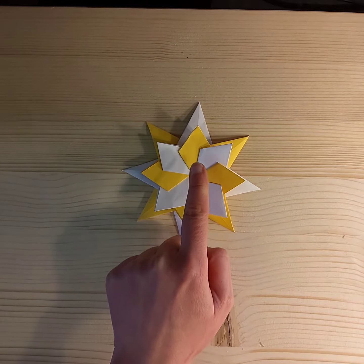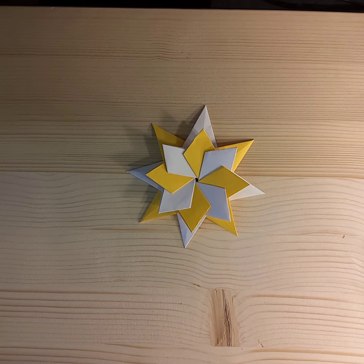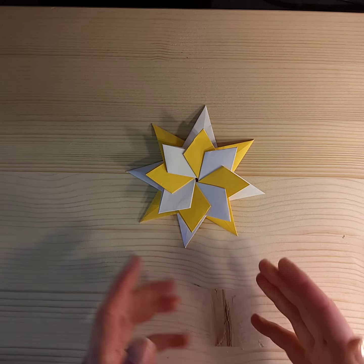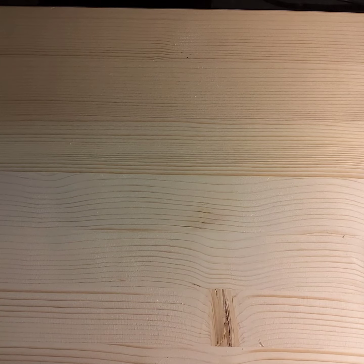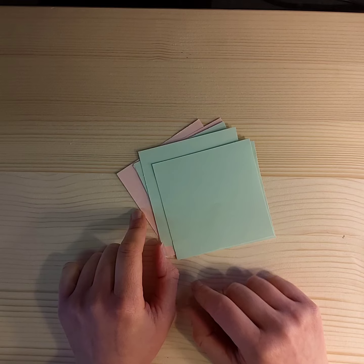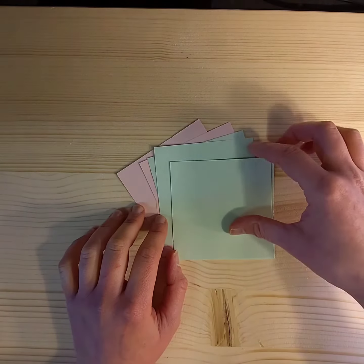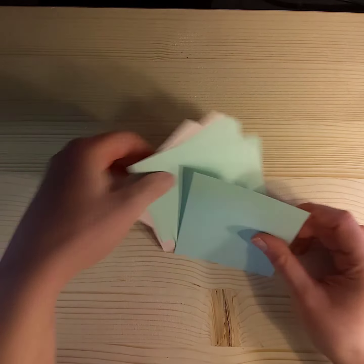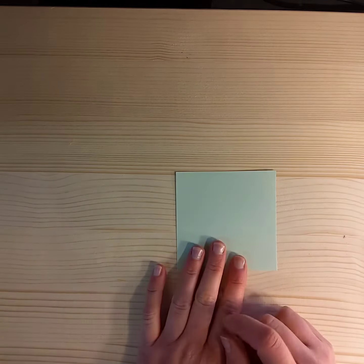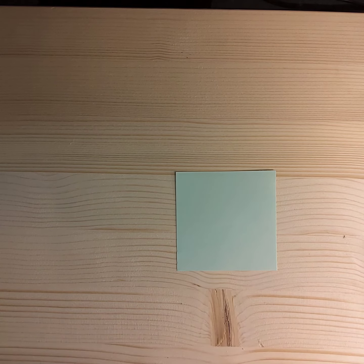In order to make our lovely star, we're going to have to start by making each of the modular pieces. We need eight pieces of paper — I've done four of each colour, green and pink. This isn't origami paper, this is just A4 paper that I've cut with a guillotine. You can cut it with scissors, and each piece I have made 10 centimetres by 10 centimetres. It's a good size to start at, and once you get used to making it, you can go smaller.